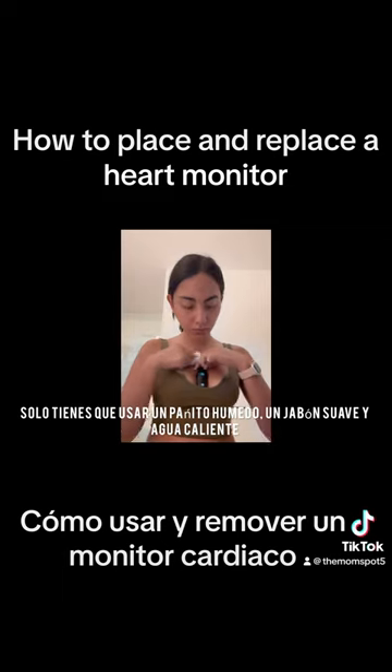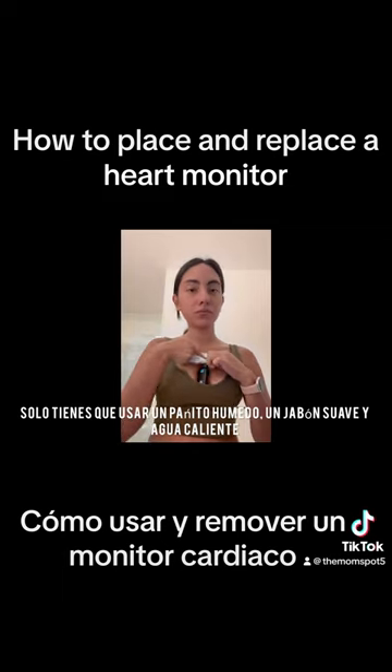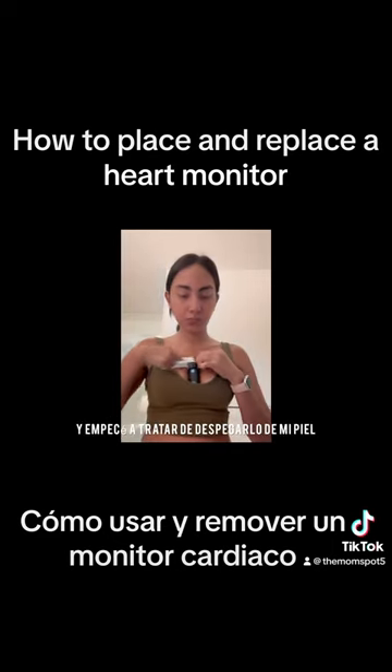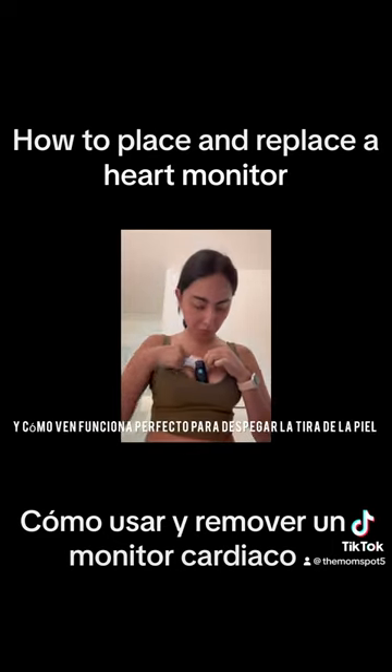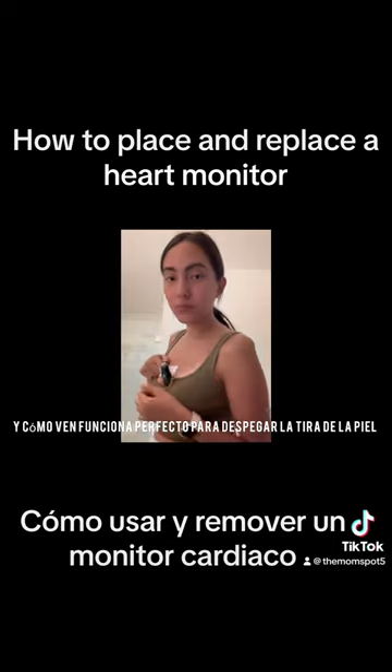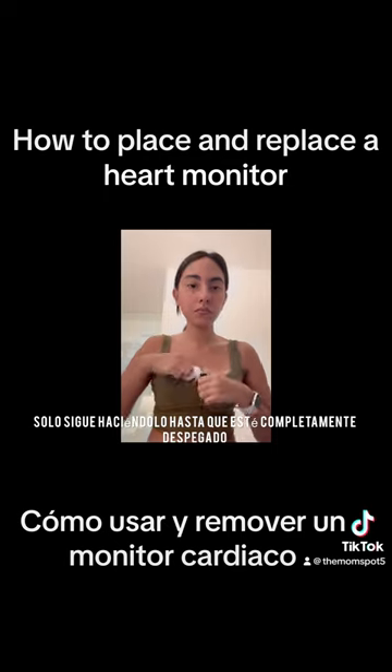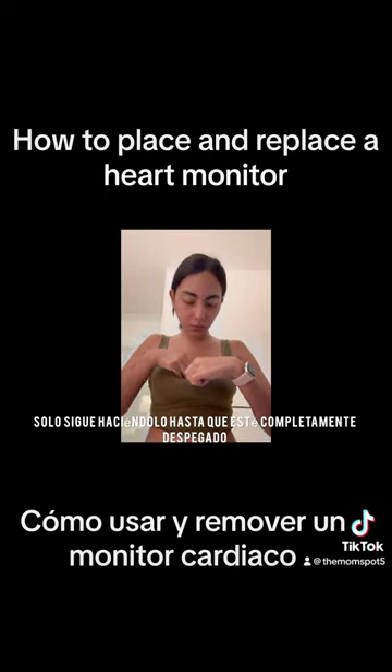What I did is I grabbed a wet wipe, used some gentle soap, and made sure the water was really warm. I started rubbing it around my skin, and as you can see it's working perfectly to remove the strip from my skin. You just need to keep going and keep working in there until it's almost off.